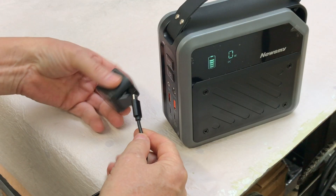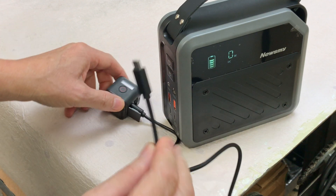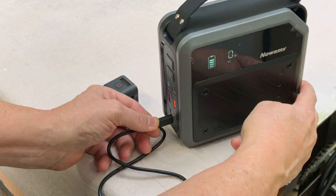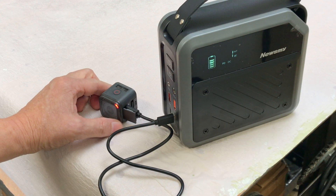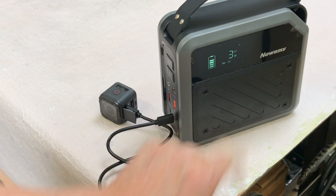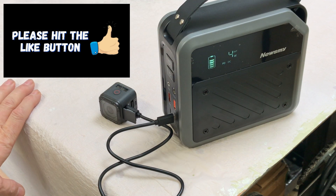Here's a small GoPro that uses a USB-C plug, so I can use the cable that comes with the Newsmy unit. Plugging that into either USB-C port, it's starting to charge the camera — you can tell by the flashing red light — and it's only pulling about 2 to 3 watts out of the power station.